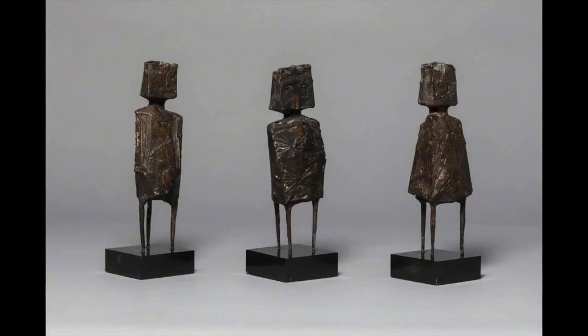Chadwick would often build what's called an armature, which is a bit like a skeleton underneath the sculpture — something to support the shapes.